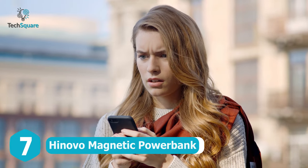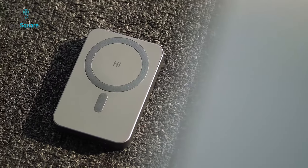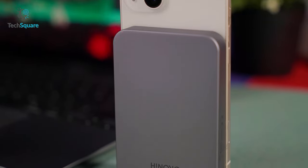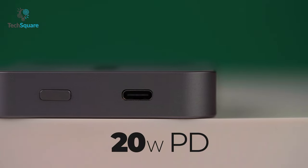Tired of your iPhone running out of battery? Meet the HiNovo Magnetic Power Bank, a solution to all your charging needs on the go. The wireless charger comes in a metallic body yet only weighs 0.42 pounds. It has a capacity of 10,000 mAh, 15 watts of fast wireless charging, and 20 watts of fast charging via Type-C cable.